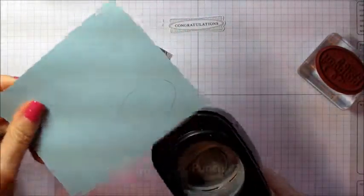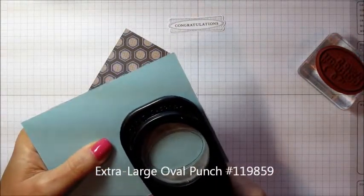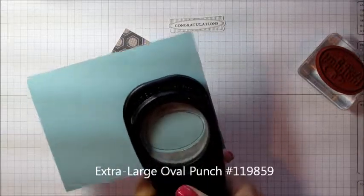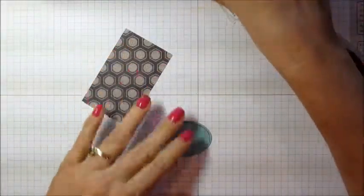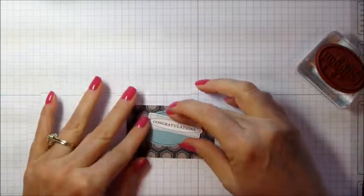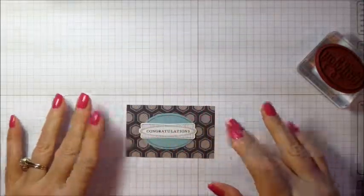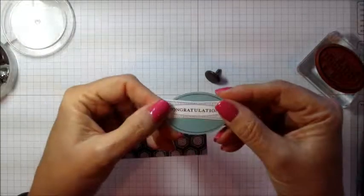Then I can take my punch and punch that out, put my congratulations on top of it. This is just a scrap of that paper. There you have your punch tag.